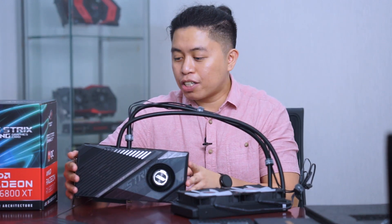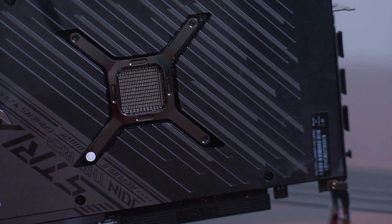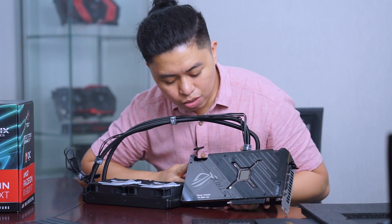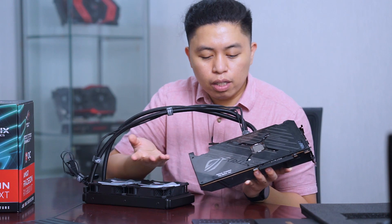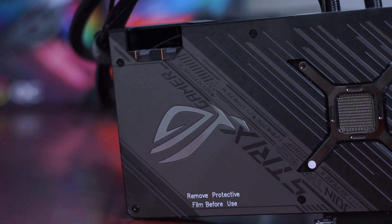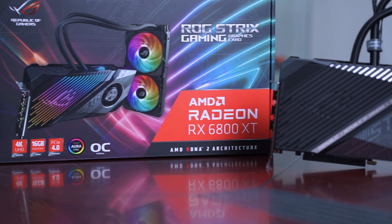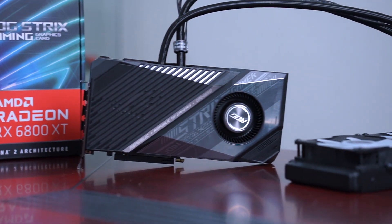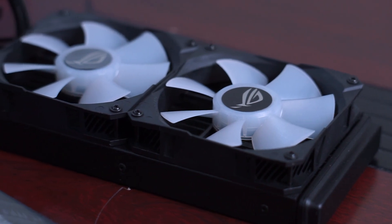Looking at the back plate — it's amazing. There's the Asus logo and patterns and designs that immediately show this is a ROG Strix card because of the diagonal lines. At the front there's an RGB illuminated ROG logo, and the diagonal lines overlapping the logo follow the ROG Strix pattern. The fans included with the radiator are also RGB.